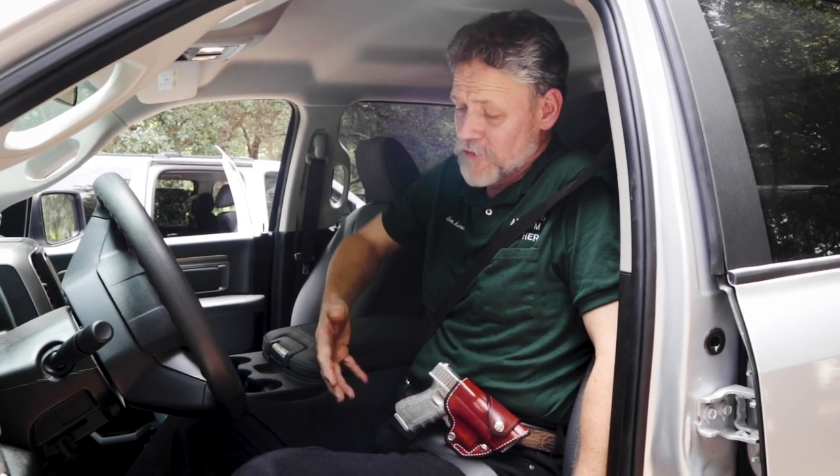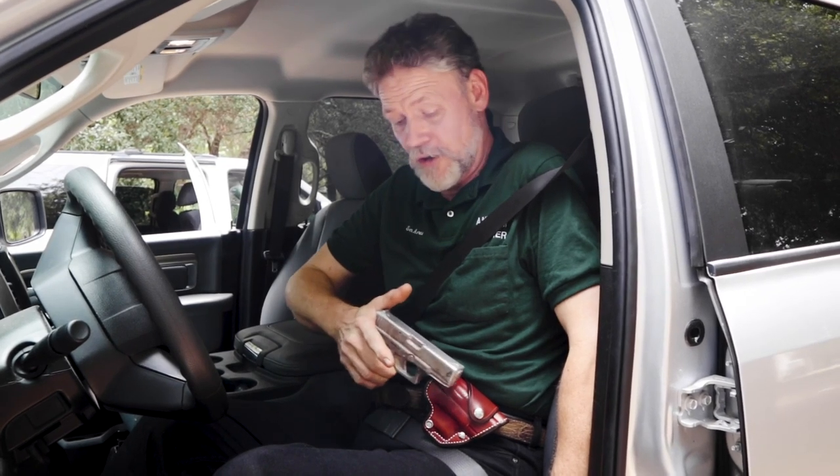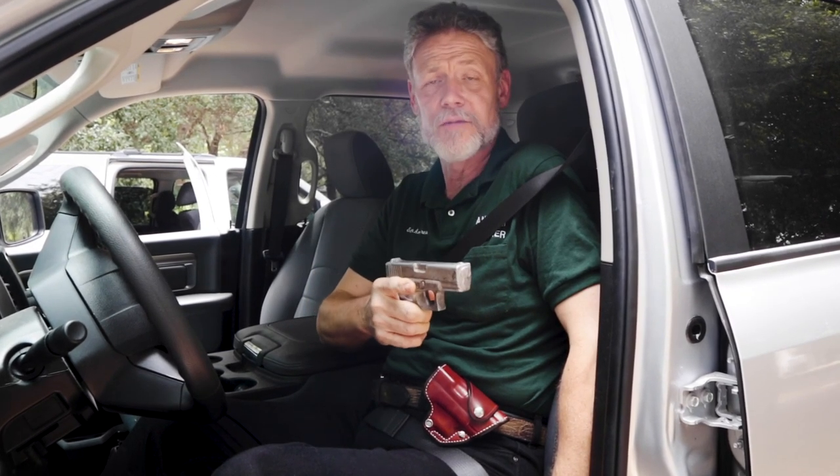When you're in the vehicle, it's very easy access on the draw. You don't have to torque around and try to get something out from behind you — it's a natural pull straight across. You never sweep yourself or anyone else in the vehicle on the draw. As it comes out, you're already in battery toward the driver's side window, which nine times out of ten is probably where the threat is coming from. As you can see, the holster makes the gun very easy access when seated in the vehicle.